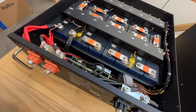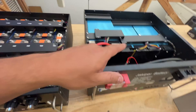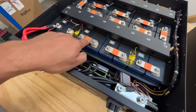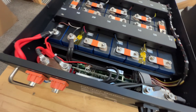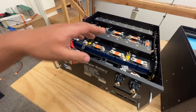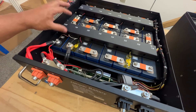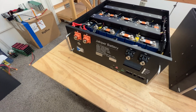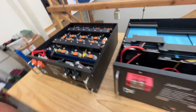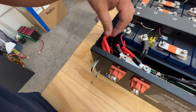This battery is serviceable, just like the Gen 1 — it uses screws and bus bars, so you can take it apart. If one day a cell fails due to a defect, you can disassemble it, replace the bad cell, and get it working again. Nothing is glued or welded in a way that prevents servicing.